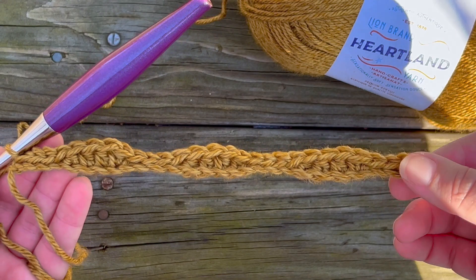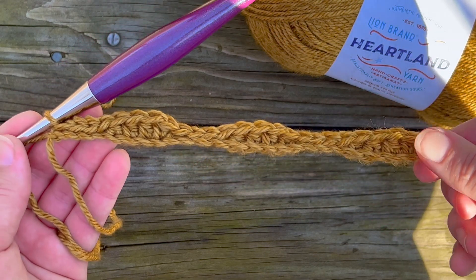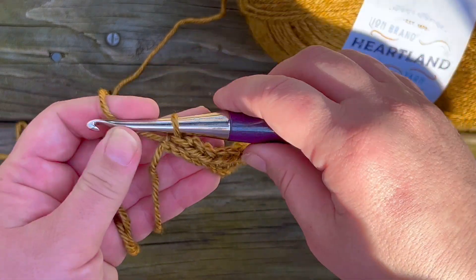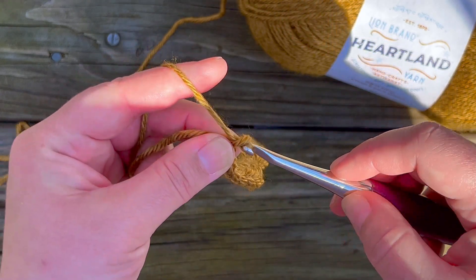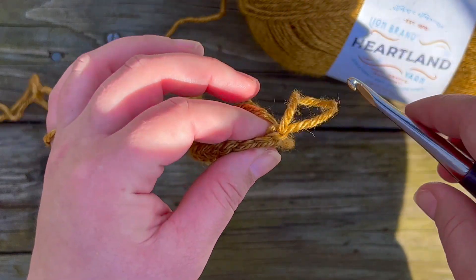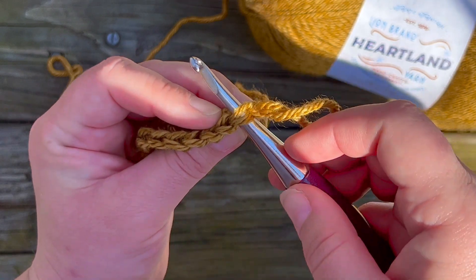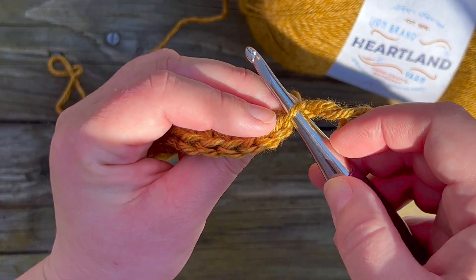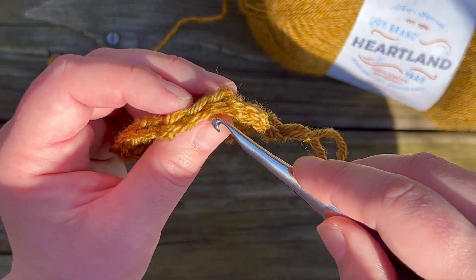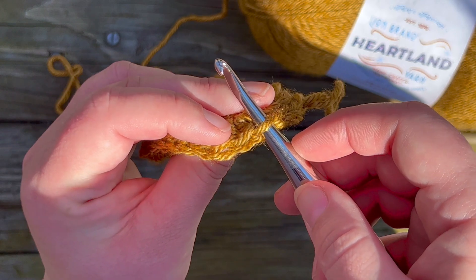Now I've got my first row and you can already see a slight wave pattern where I've got my half double crochets and then it dips down where I made my slip stitches. Since we are repeating each row twice, I'm going to make slip stitches on top of slip stitches and half double crochets on top of half double crochets. To start row two, chain one, turn your work, and from here on out we're going to be working in the back loops only. Normally we work under both loops, but we're going to skip over the front loop and only work into the back loop all the way across.